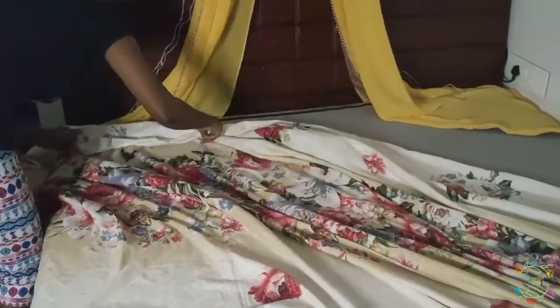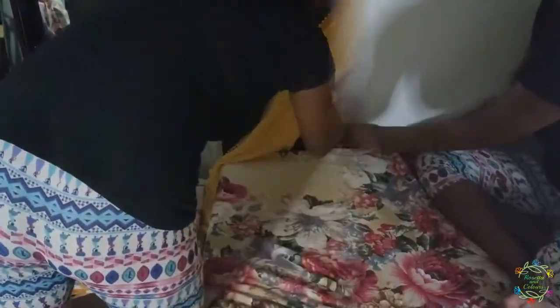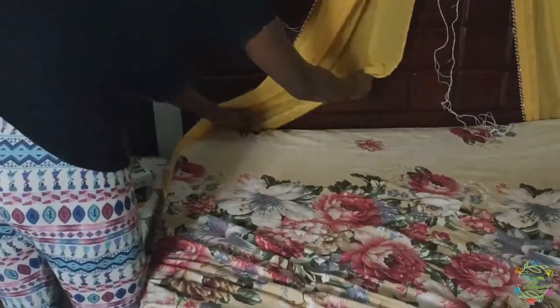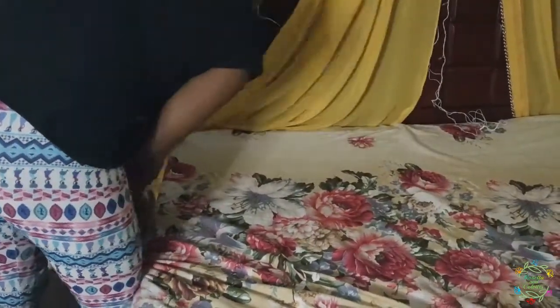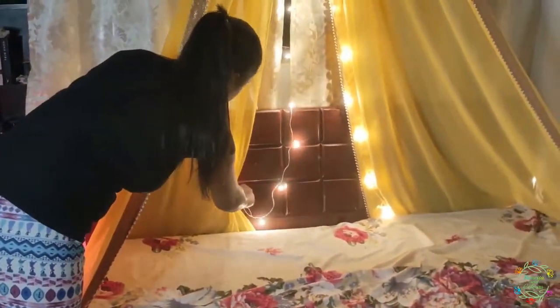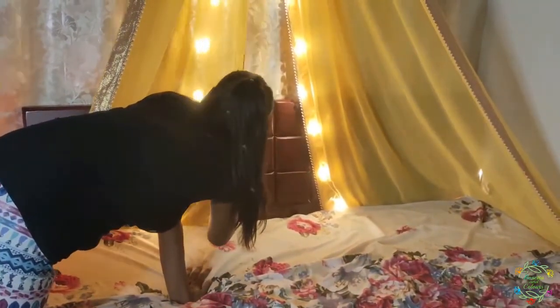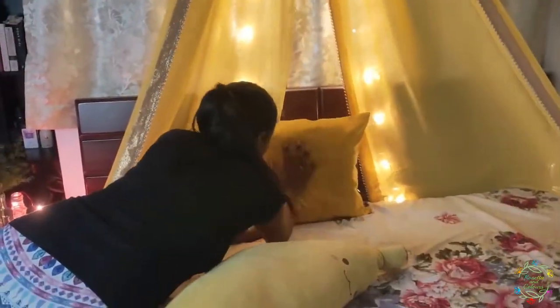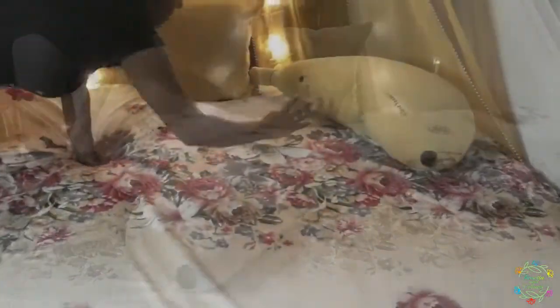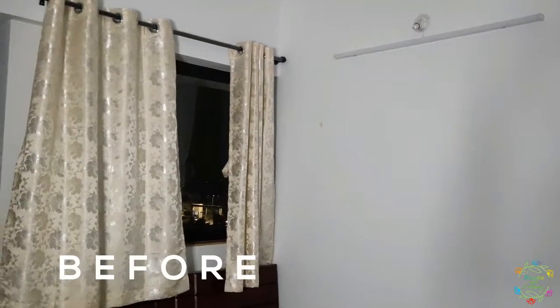I will also place some lights, candles, and flowers. Now it's time for the bedsheet — tucking in the sari to give a canopy look, then setting the lights and adding some cushions and pillows. This is how the room used to look before the makeover.